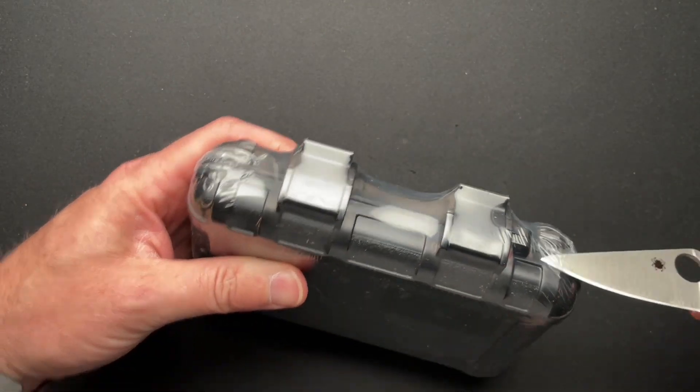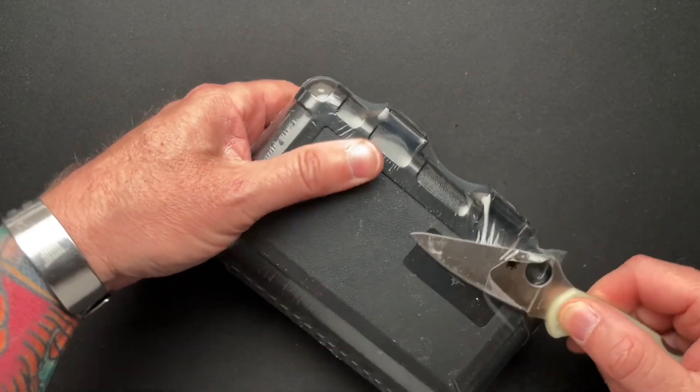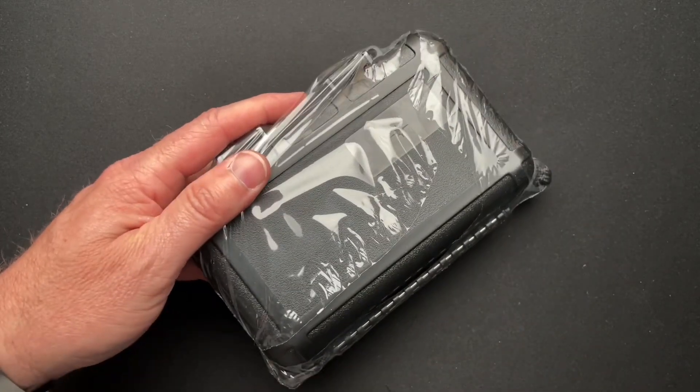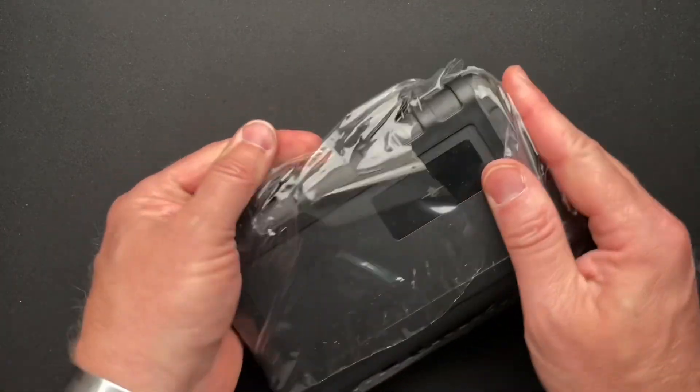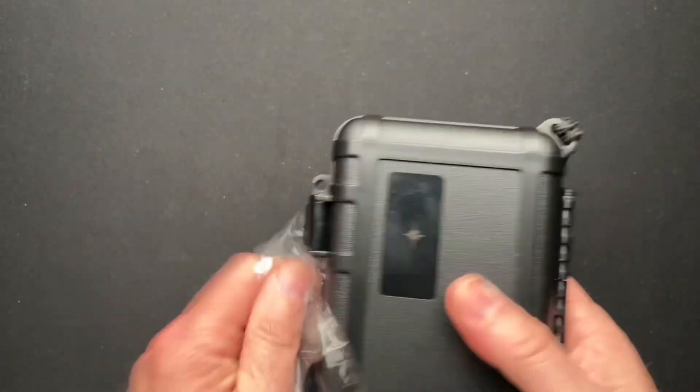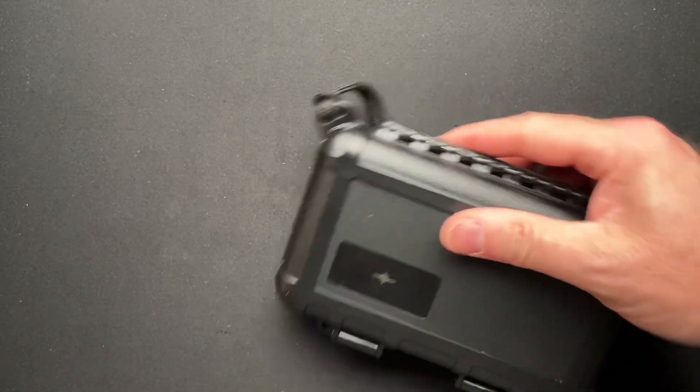It's in this Pelican-style case that is shrink-wrapped. Interesting — I have not seen that technique before, but that's okay. I actually kind of like that.